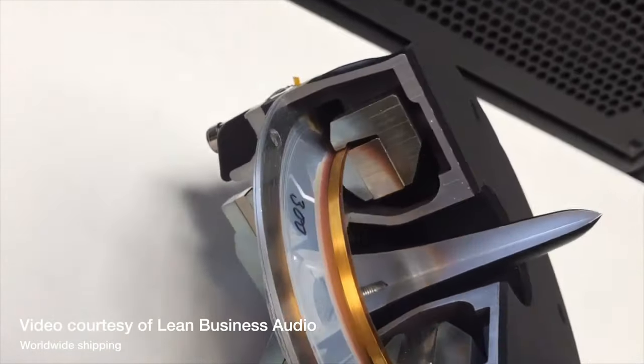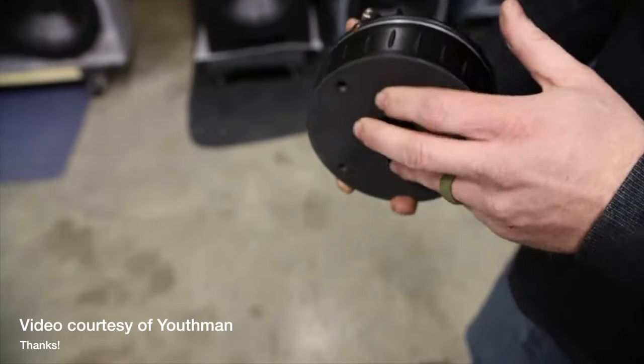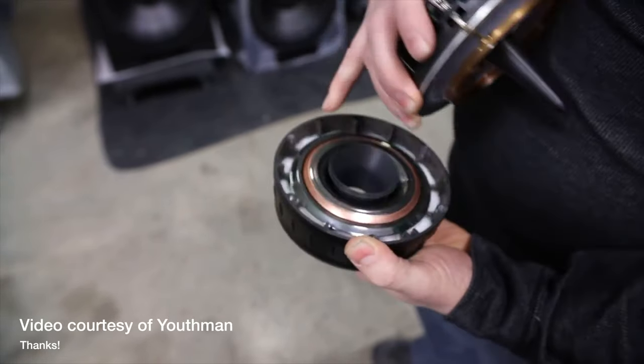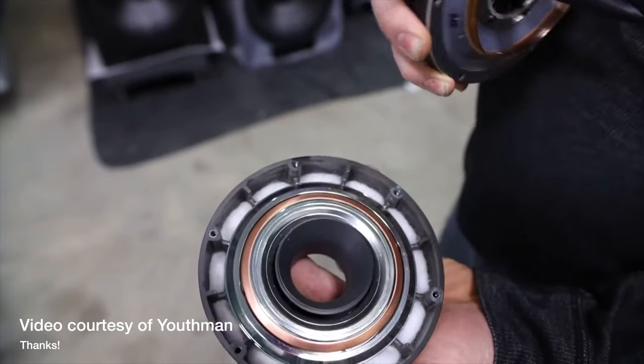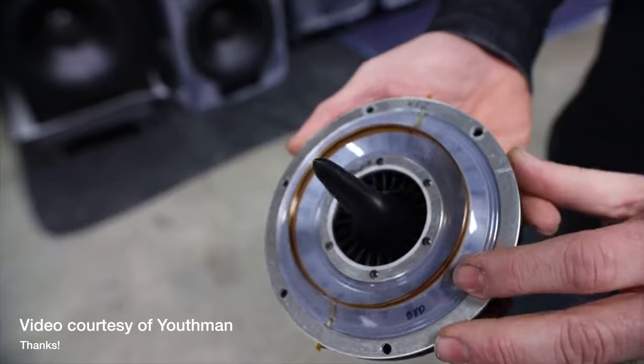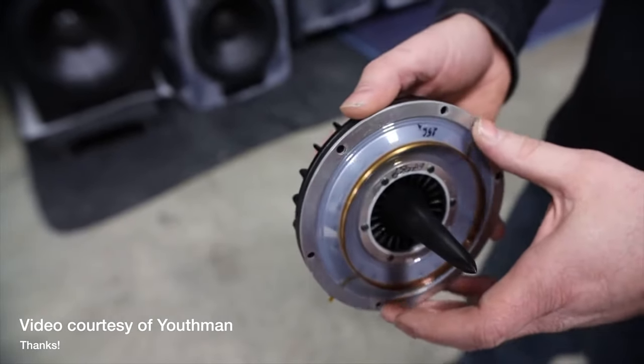The BMS is using their patented ring-shaped diaphragms, which are V-shaped, and the coil is attached to the middle of it, which reduces distortion. The BMS driver is located inside the wooden horn, which is actually part of the cabinet. This wooden horn has a 60 by 60 degree dispersion coverage pattern, which gives amazing imaging.